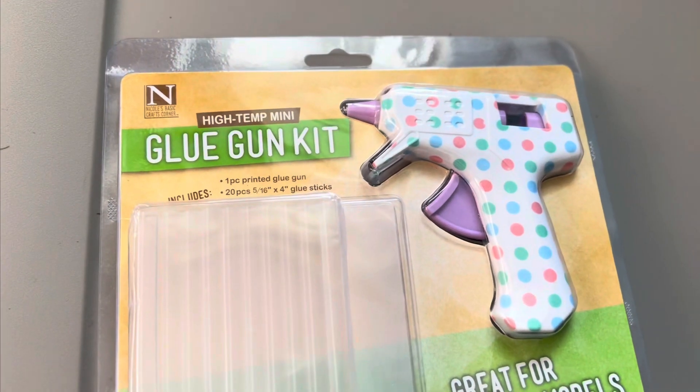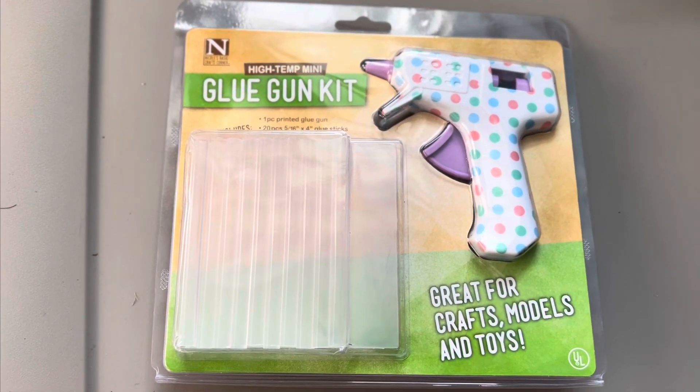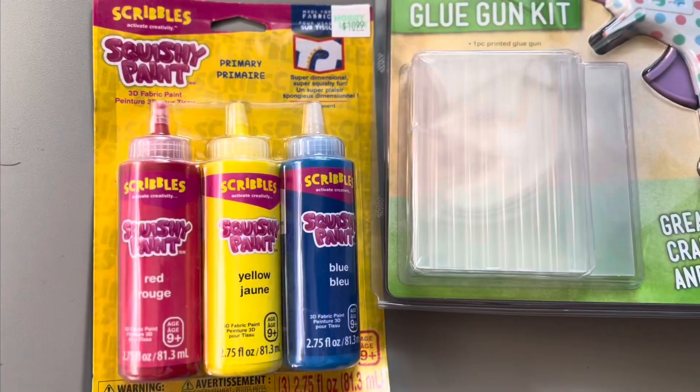Hello, my friends. In this video I have only a few things. I have a brand new hot glue gun kit — it's a high temperature mini and it's three dollars plus shipping. And I have two of these different colors.